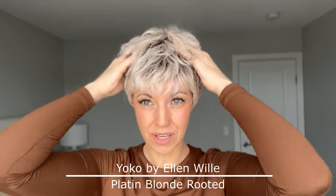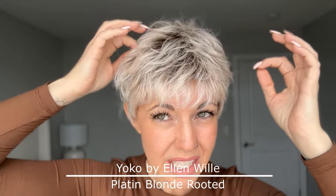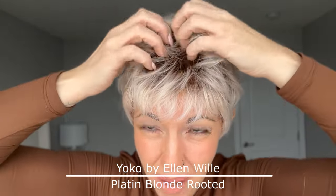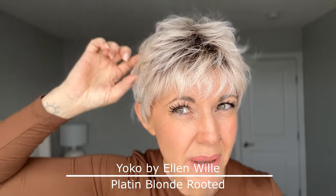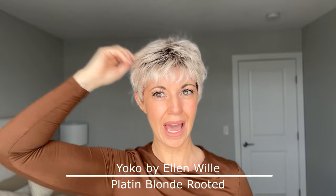Let me just start off by talking about the color here. I am wearing Yoko in the color Platinum Blonde Rooted. This color has sort of a mixture of the Pearl Platinum going on. We do have a little bit of lighter sandy tones in here and we also have some pure white mixed into this color as well. And then of course this is a rooted color, so we do have some medium brown roots in here. I just love the look of the root in a pixie like this because it just creates so much dimension and I just absolutely adore it.